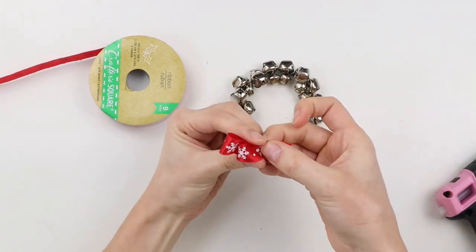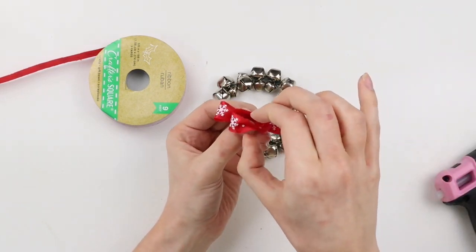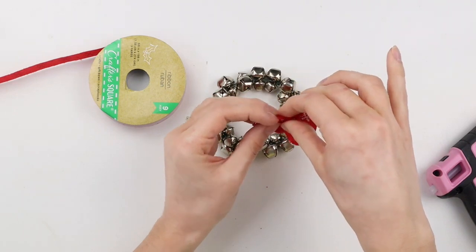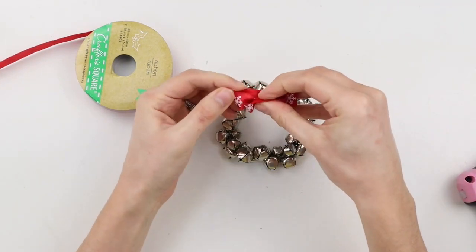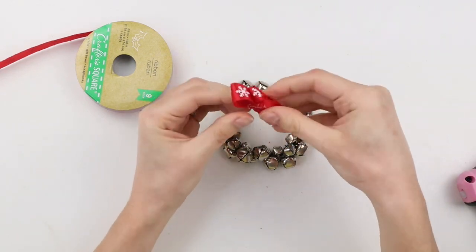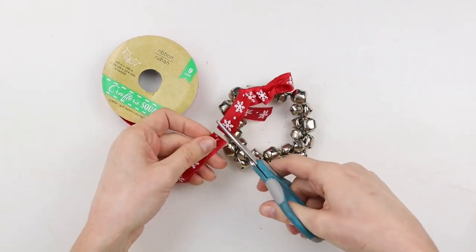Because this ribbon isn't wired, it's a little trickier to mold it into the shape that you want, so I'm using hot glue and adding little dots of it in the middle and between the sections, then pinching the ribbon together until I get the bow shape I want. Now I'm cutting off two more pieces of the ribbon for the tails of the bow.